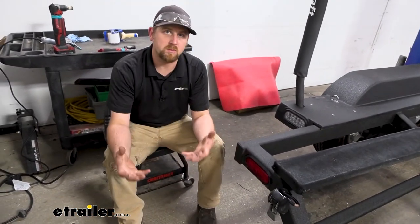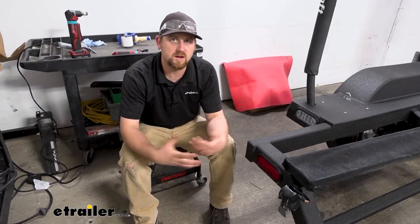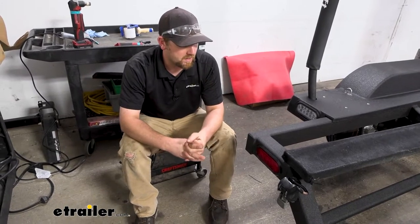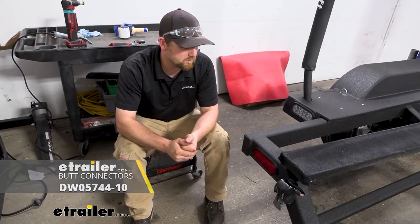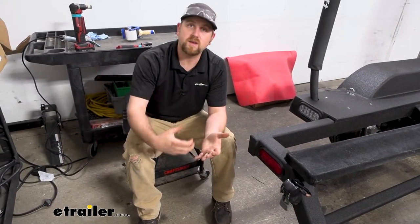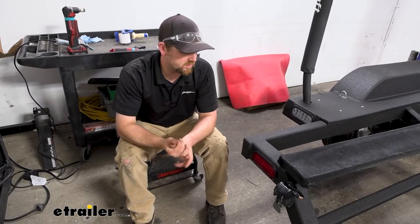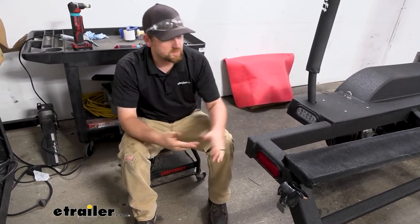It'll complete the package. If you're getting into the lights and changing stuff, it just makes sense to do it all. I do suggest getting some heat shrink butt connectors — that way it'll help protect that connection from corrosion and things like that. You can always grab that type of thing right here at eTrailer.